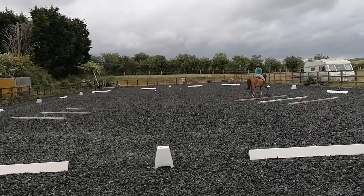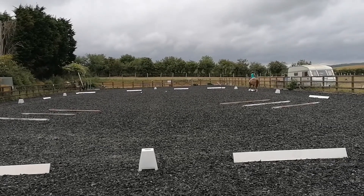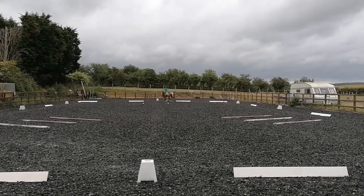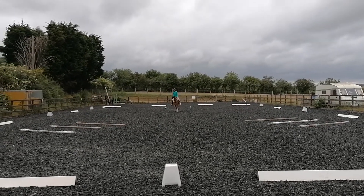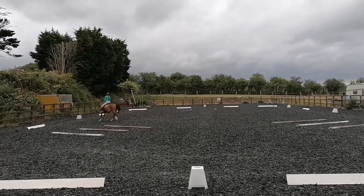E working trot. A down the centre line. Between X and G, half 10 metre circle right. B, 20 metre circle, going over double poles.